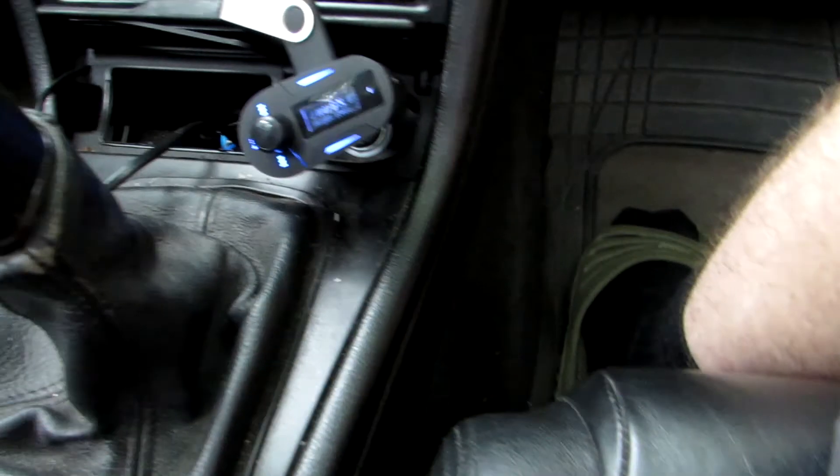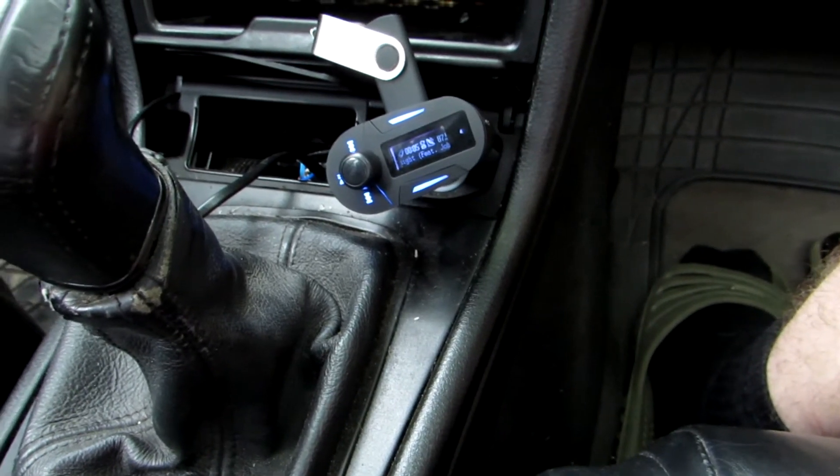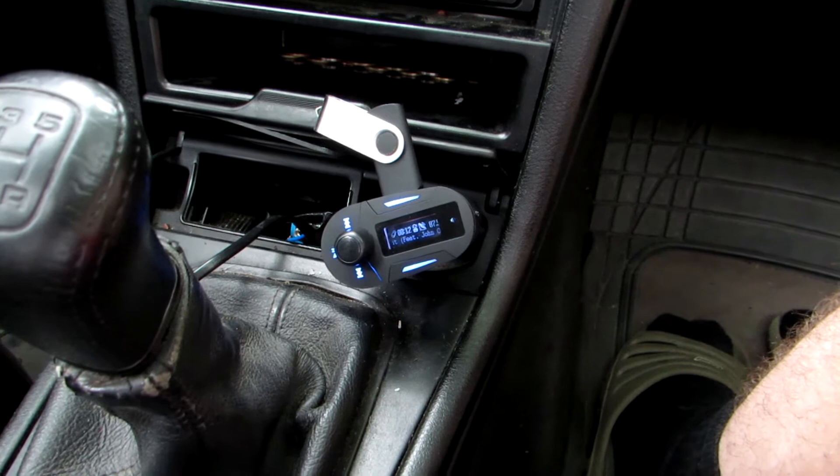Hey guys, I'm back with this MP3 transmitter review thing. Last time I did some review, I don't remember what at all actually, but there are some questions about the remote, so I will make this video about this remote.